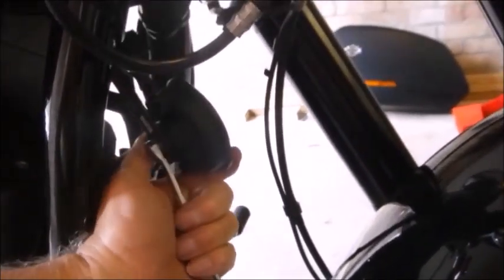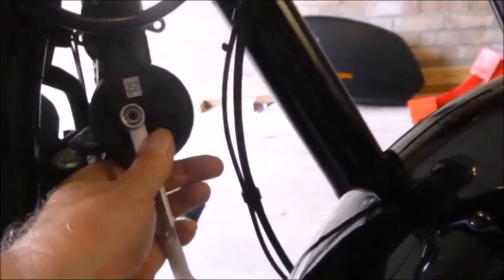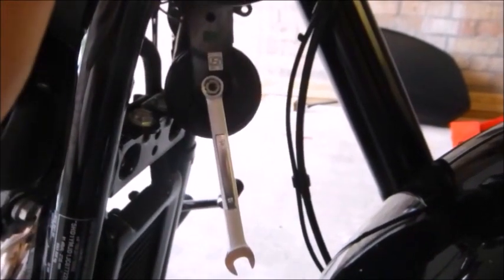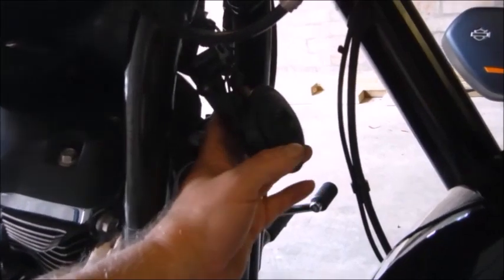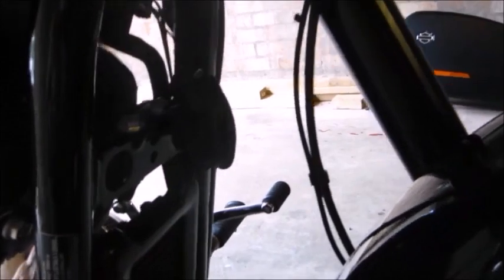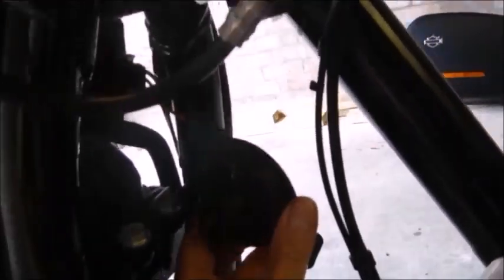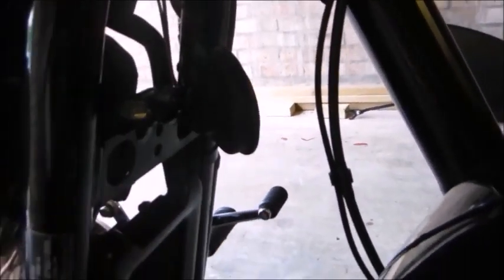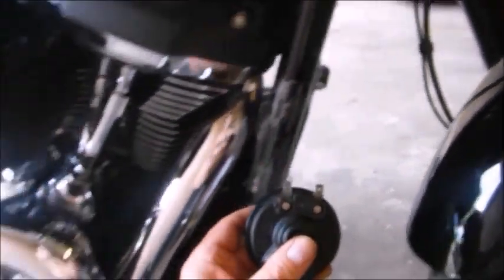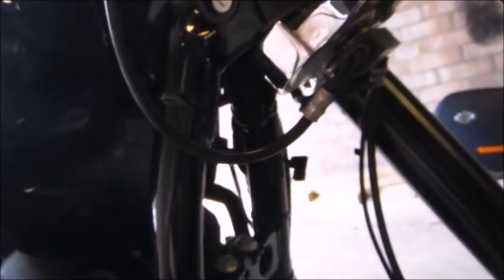The horn is obviously Japanese in origin. The nut on the back is a 10mm nut. So you undo the nut on the back, then that whole bracket will come away. You're left with the horn just connected by the two wires. Disconnect the wires, you get the horn off.